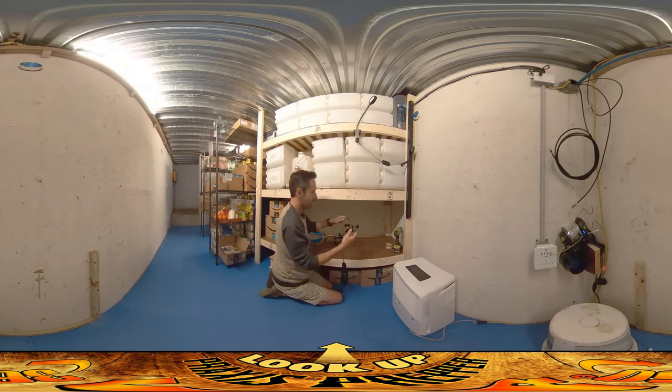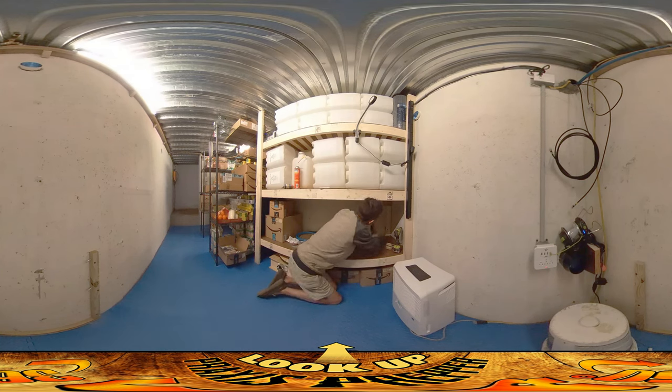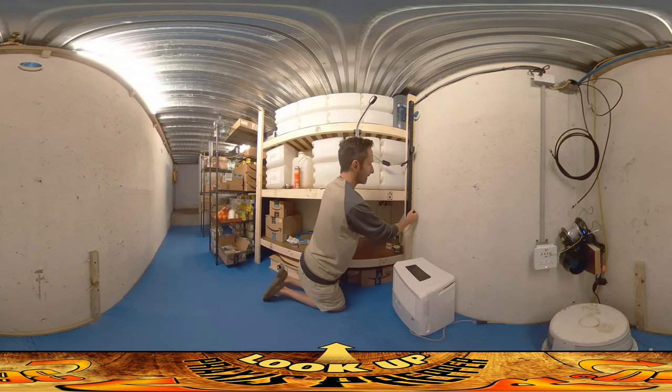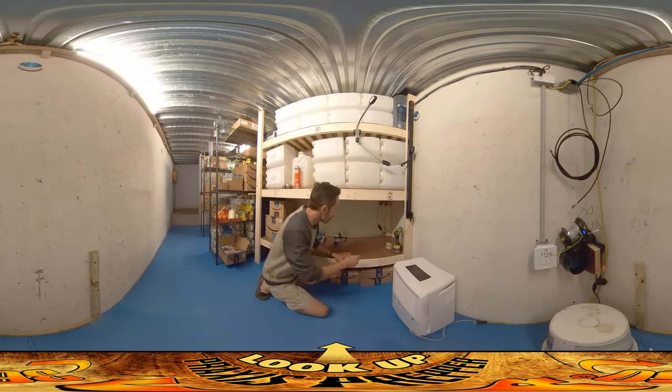Alright, and the light clip is going to clip right to it like that. Let me undo the twist tie here — there are a lot of twists in this; they weren't messing around when they twist-tied that. Here we go — I believe this needs to kind of turn on the strip.